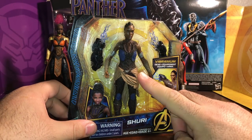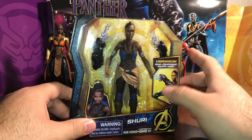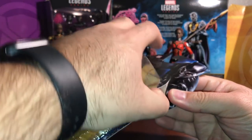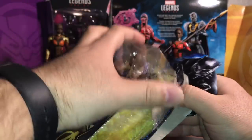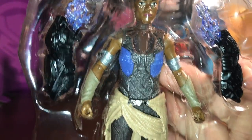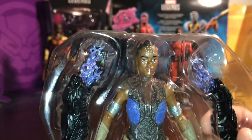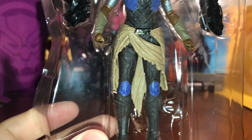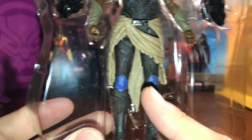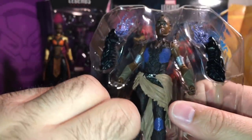We're gonna open this up and take a close look at those gauntlets because those are pretty cool, then look at the figure overall, and then we're gonna try that head swap. I'm not even gonna cut the video — we're just gonna get right to it. You can see that these figures are — I believe — a seven POA, seven points of articulation.